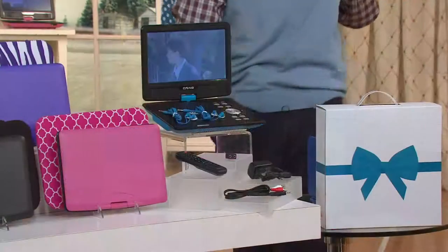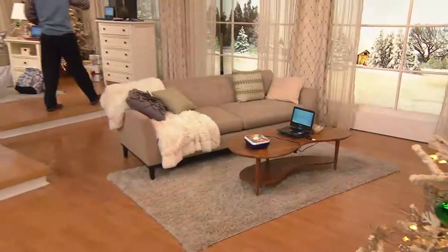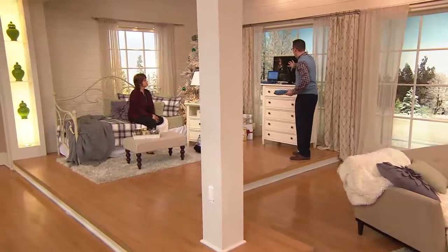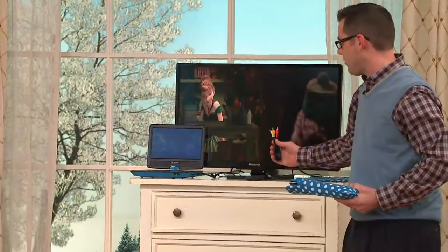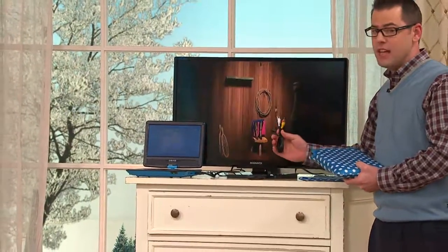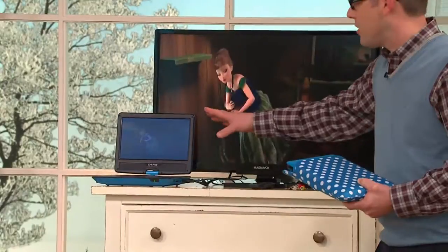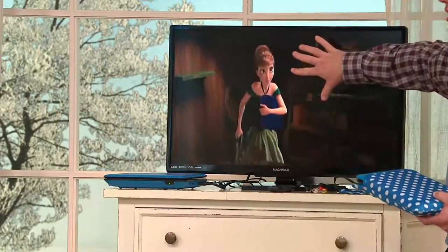We've created a little demo here because we've heard from so many people that it's great to take your DVD player to every room in your house. It fits in a drawer, and here it is on the TV screen. It couldn't be any simpler — you just have these cables, they go color to color, plug in, and you can see we're watching Frozen. You just shut the portable player down and now you're enjoying it on the TV.